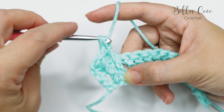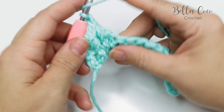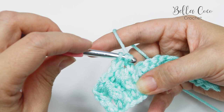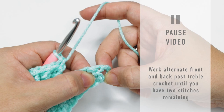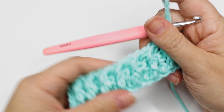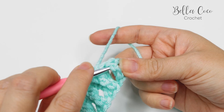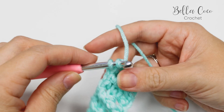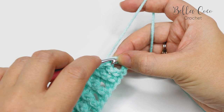Yarn over, pull through two — two loops on the hook — yarn over, pull through two. We're going to repeat this: front post treble crochet followed by back post treble crochet. You can see how it's starting to push those stitches forwards and backwards. Work all the way across until you have two stitches remaining, then pause the video and meet me back once you're ready.